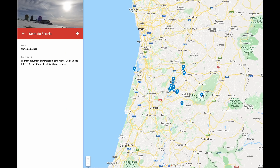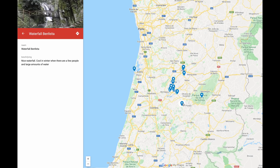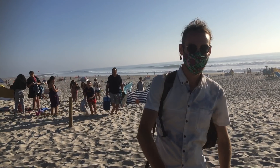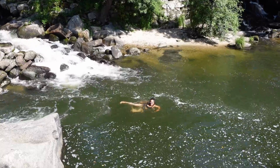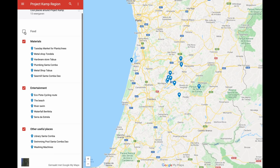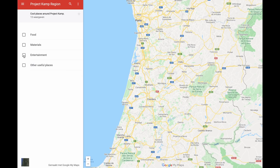Besides all the practical stuff, also things to do in the weekend — for instance visiting a high mountain with snow in the winter, or beautiful waterfalls especially with a lot of water in winter. And the beach is there too, though it's a bit busy. We also found some beautiful nearby places to swim near the river. We have categories like entertainment, materials, and food, and the map will expand over time. For instance we still need to find scrap yards, so if you have any tips or suggestions for the region, let us know.